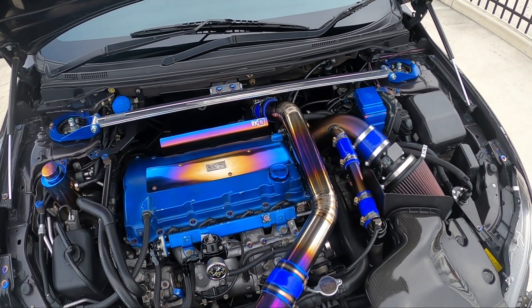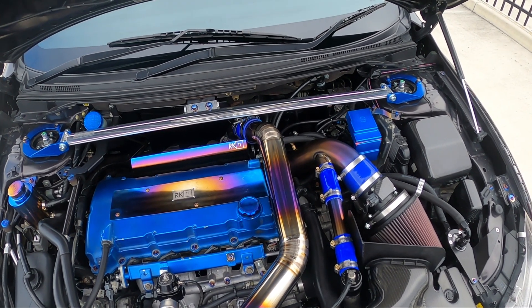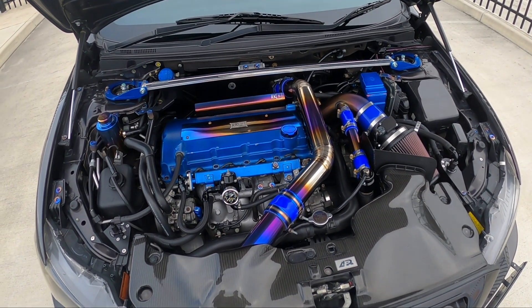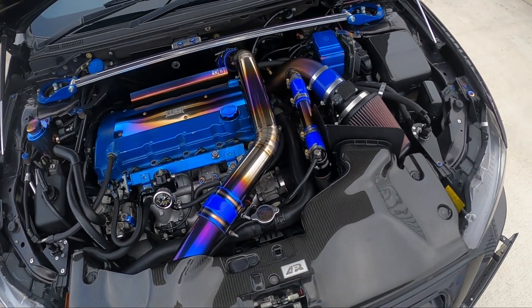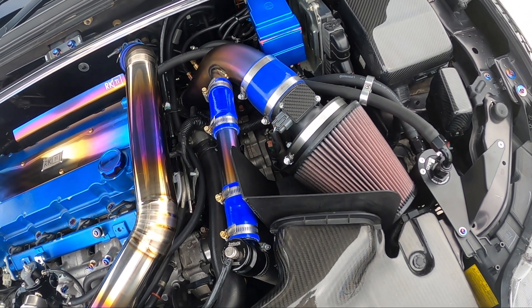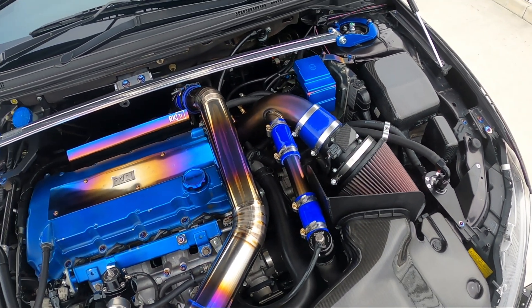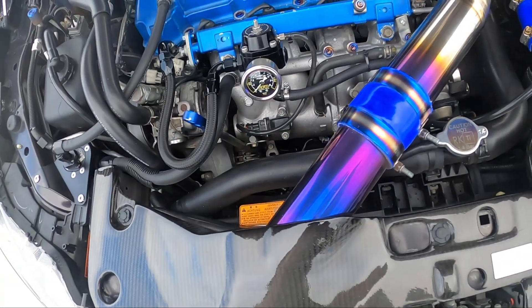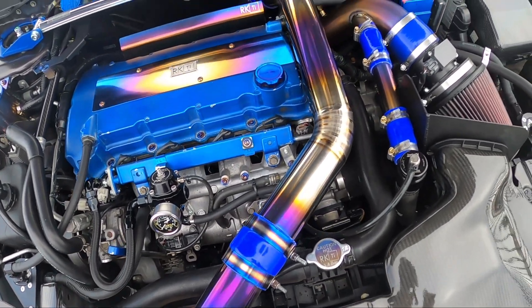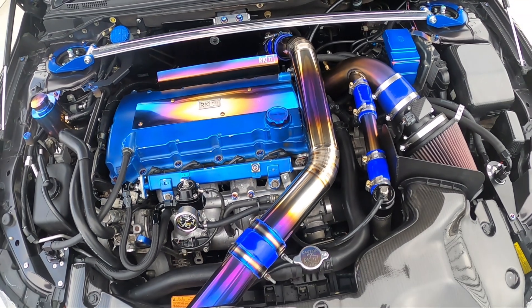So the first level of mods I'm going to talk about here is going to get you around the 200 to 220 kilowatt range on pump fuel — that's around the 270 to 300 wheel horsepower range. What you're going to need is a high-flow panel filter, around the $89 range. Keep the factory airbox — it definitely is able to make some great power. Next, you're going to want some intercooler piping. I've got a titanium one here, but any upper intercooler piping will make a difference, a little more responsive. That's going to set you back around $330.